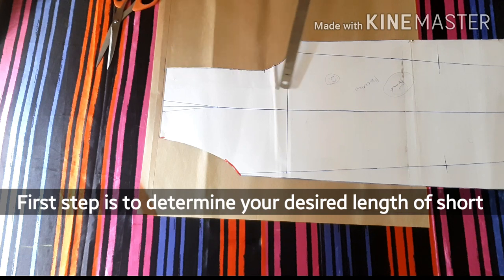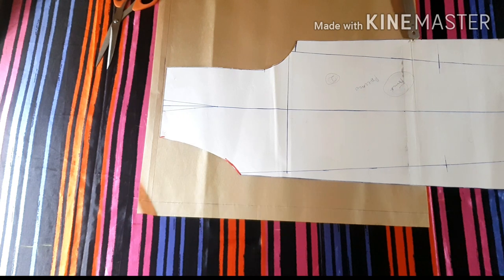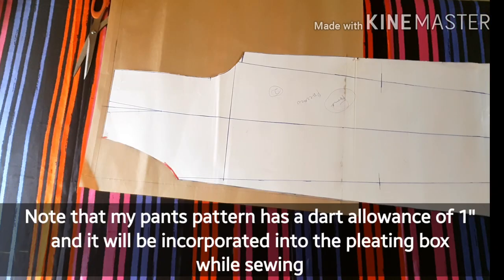Starting with the front pattern, the first thing is to determine the length of where you want your pant to be. For mine, I measured three inches above the knee line on my pattern — that is where I want this short I'm making to be. I've made a line across it to identify where the length of my full pant should be. The next thing is to mark the dart area.